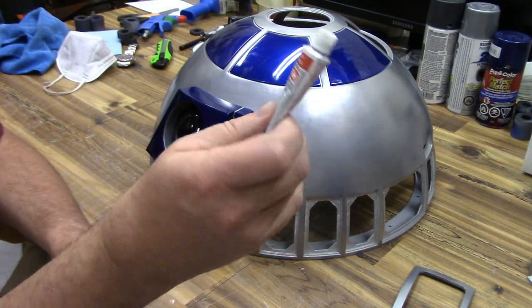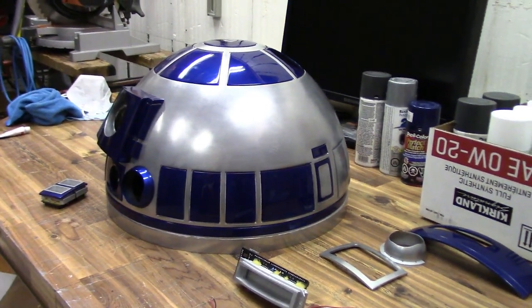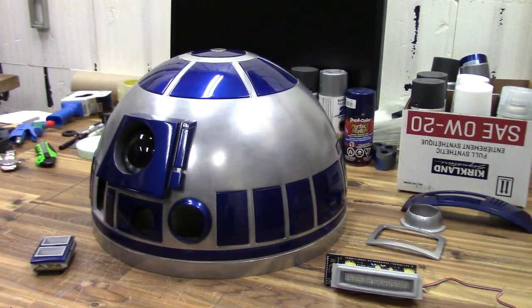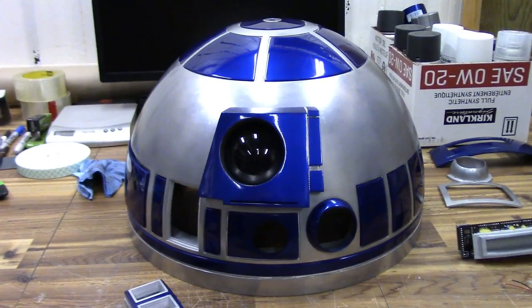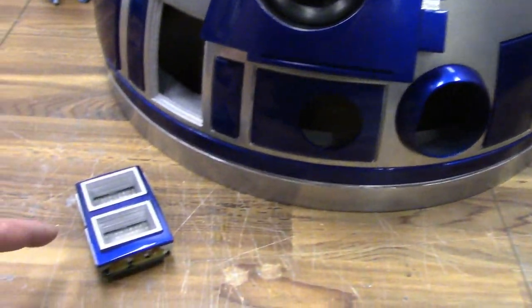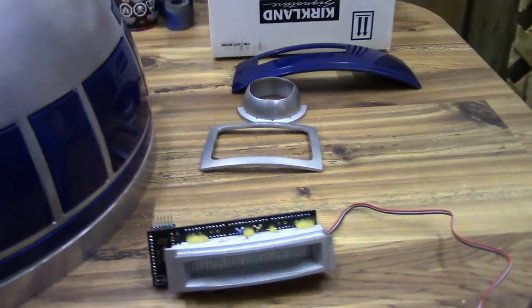It's starting to look like R2-D2 now. It's hard to resist the temptation to loosely fit all the panels and pies just to see what it looks like. We're getting close to dome completion — all that's left is gluing in the panels, fitting the lights, and the hollow projectors, and that's what we'll be covering in the next video. Until then, thanks for watching folks, we'll see you next time, and happy R2 building.